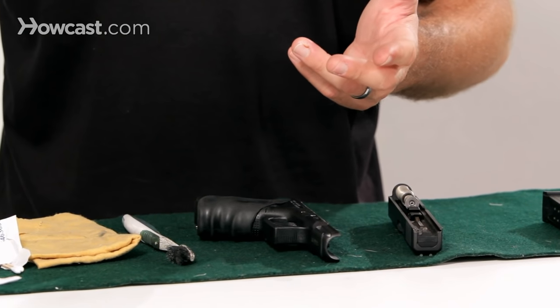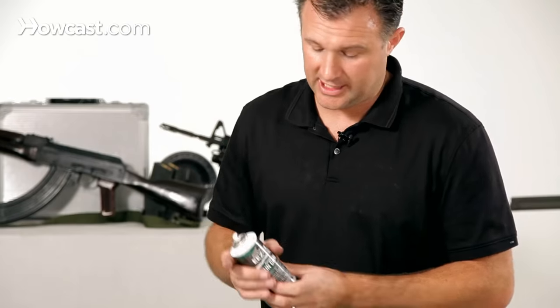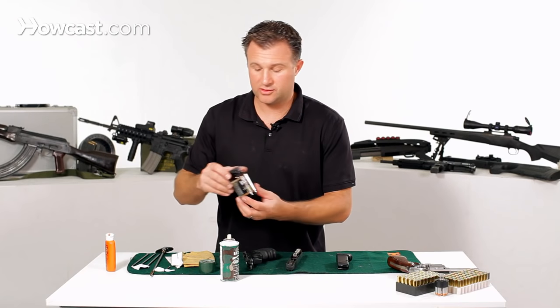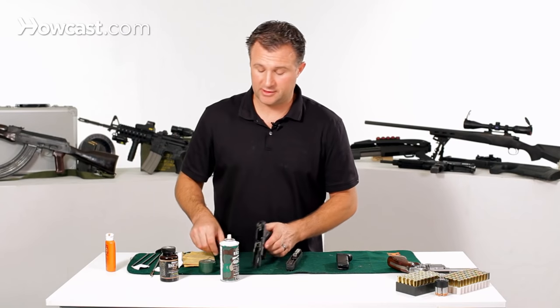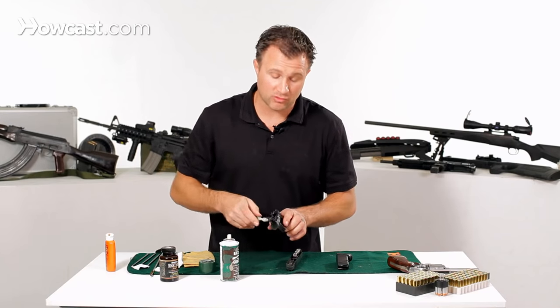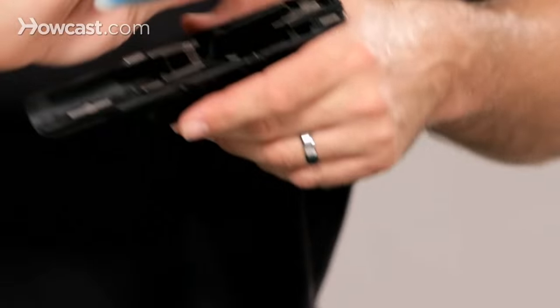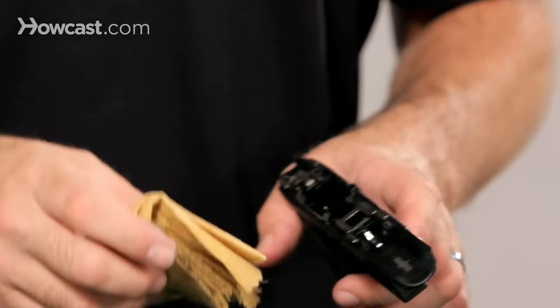There are a few ways to do this. You have spray cleaners like this, which you can take and spray the parts of a gun. Or you can use a regular cleaner and dip it and clean the gun. What I like to use is an old toothbrush. Once you spray it or get some solvent on there, give everything a good scrub — get all that dirt off. Then you're going to take a clean rag and just wipe it down, get all the gunk out.